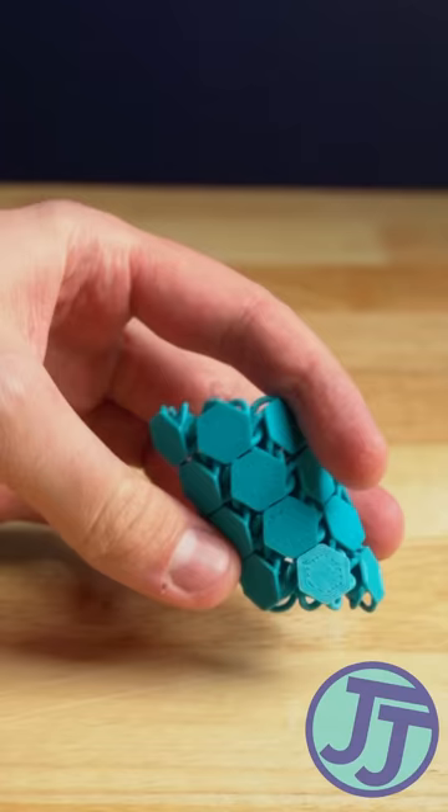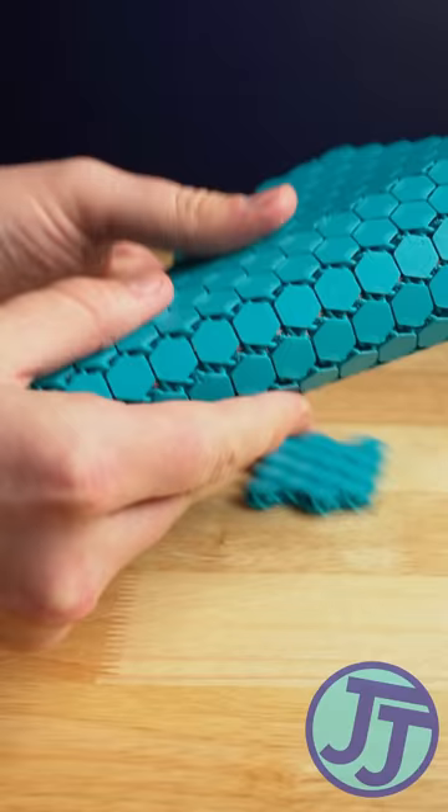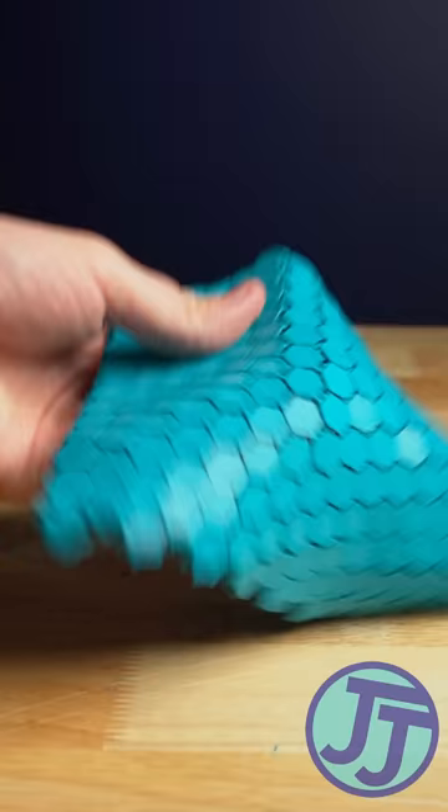This is a 3D printed fabric based on a design by NASA. After a little bit of wiggling to loosen the links, it is surprisingly flexible and not a single link was damaged during printing. While this is only plastic and won't see any time in space, it is really cool to see strange new design possibilities printed on a home machine like this.